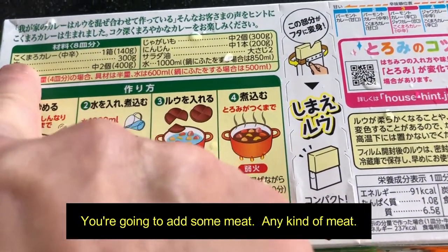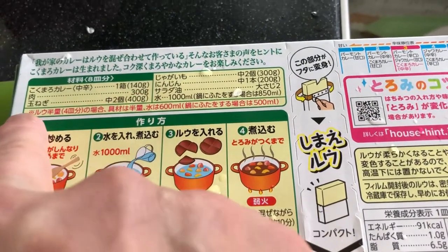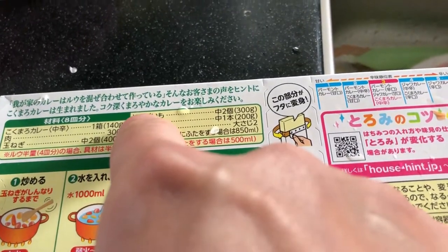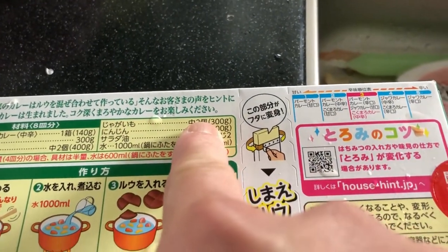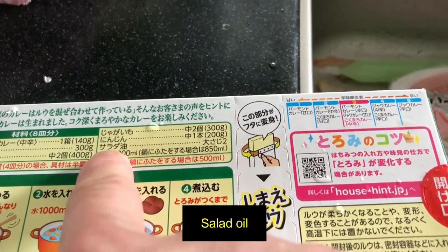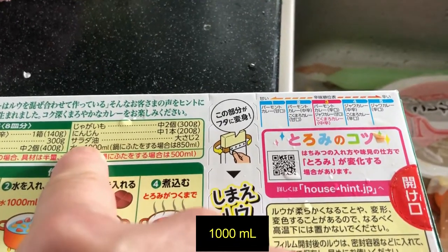In terms of spiciness it's mild. You're going to add some meat, any kind of meat — 300 grams, that's up to you. An onion or two, two potatoes, one carrot, some salad oil, and 1,000 milliliters of water.